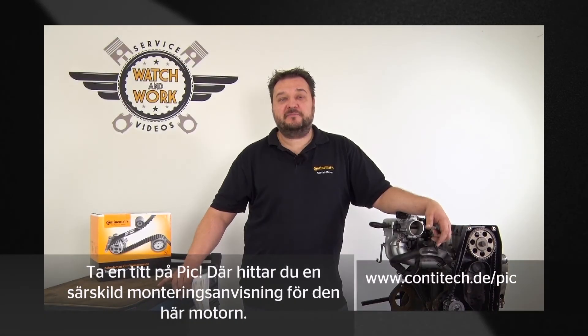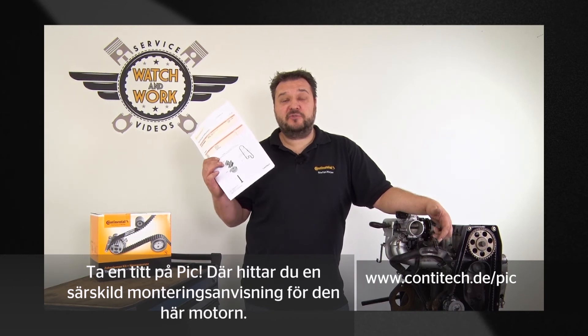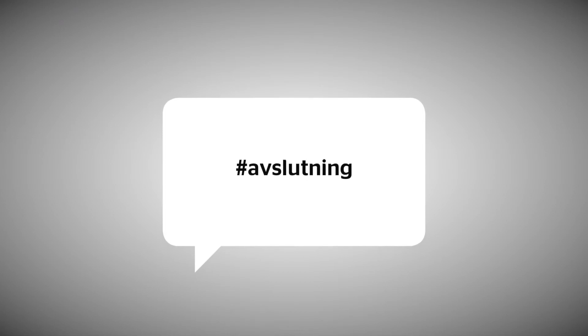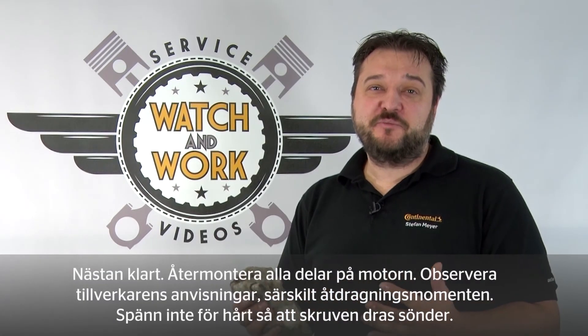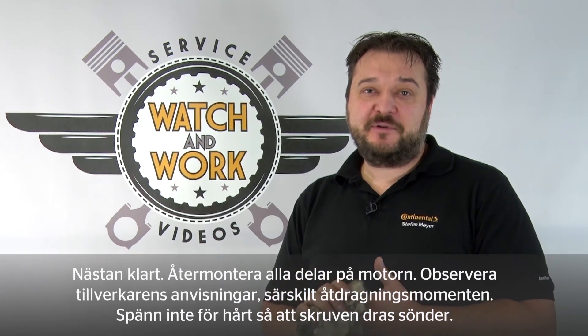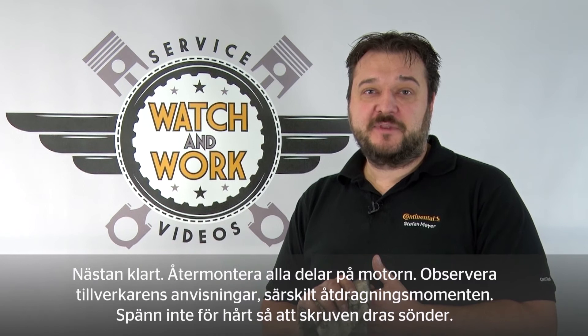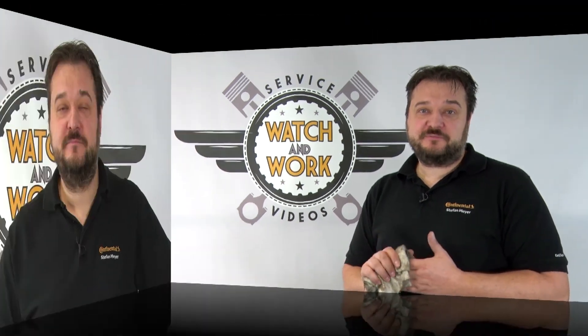Take a look at the PIC — you'll also find special fitting instructions for the engine there. Now you just have to check everything has been reassembled. Follow the manufacturer's specification, particularly when it comes to the torques. Don't forget our quality mark — place the change sticker in a clearly visible location in the engine compartment, so the customer sees that you've installed quality.